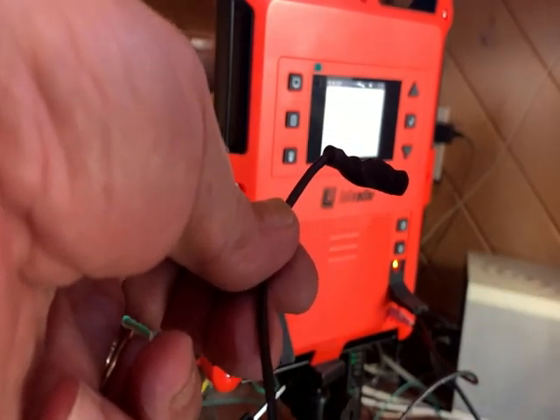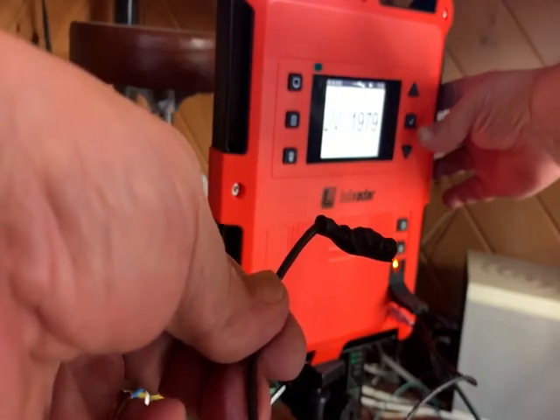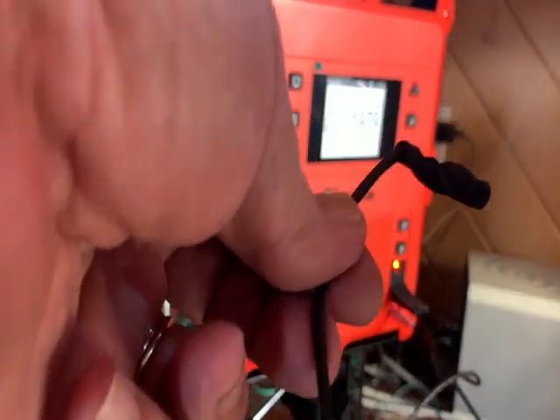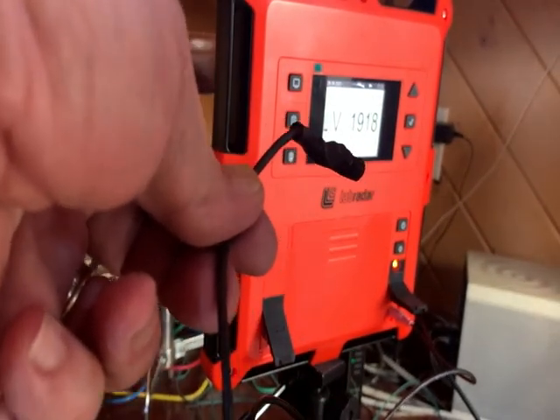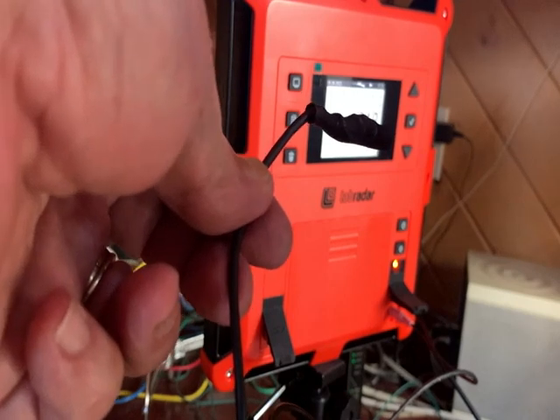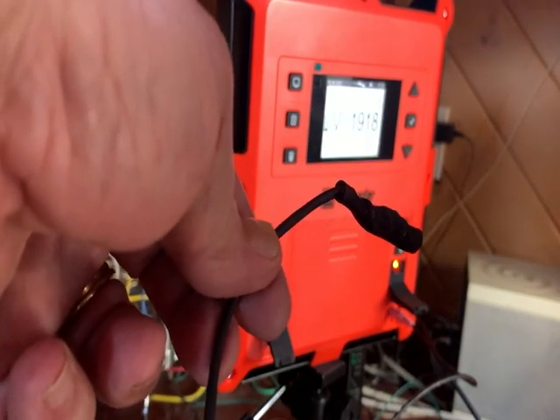I'm just going to flick that, and you can see the light goes off when it detects. Then it comes back on, and each time you fire it, it detects and records velocity.